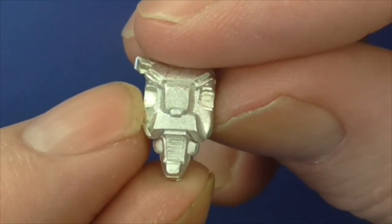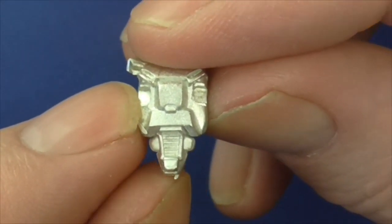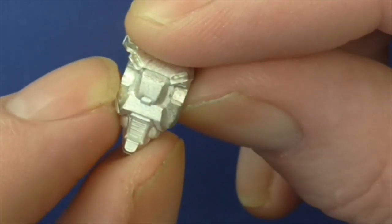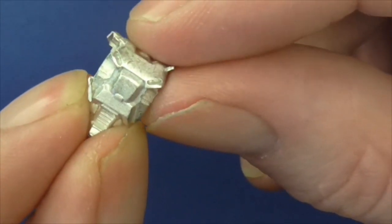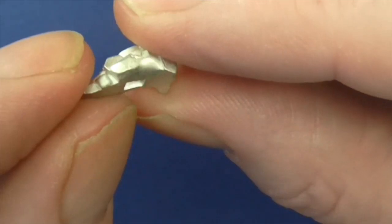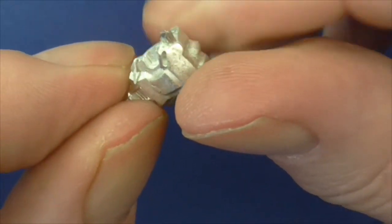You don't need a big figure count. I mean, obviously a box of plastic Napoleonics - but this one here cost me £13 from eBay, free shipping. And that was new, as you can see.